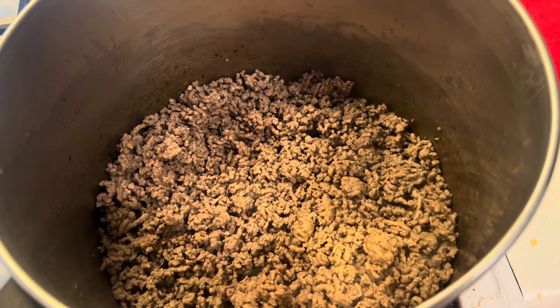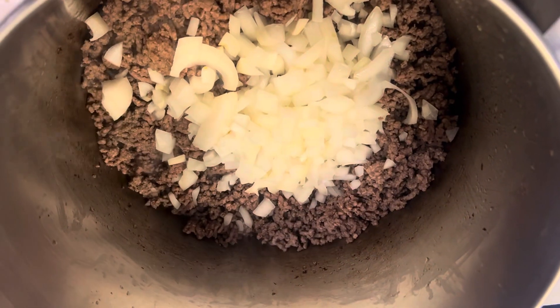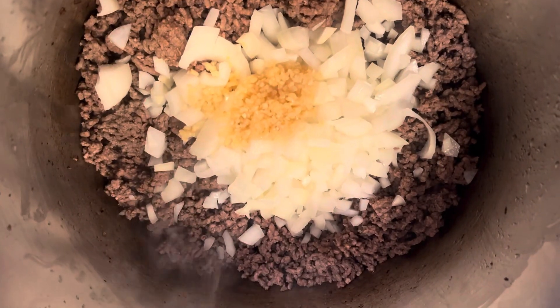Hey everyone, NWA Prepper here. Today I'm just taking you along on a kitchen journey — we're making some cabbage soup. I'll walk you through the ingredients: there is about two pounds of ground beef, I browned it and drained it, and I have added in one whole onion and some minced garlic.